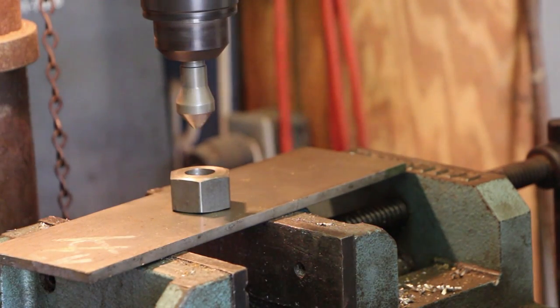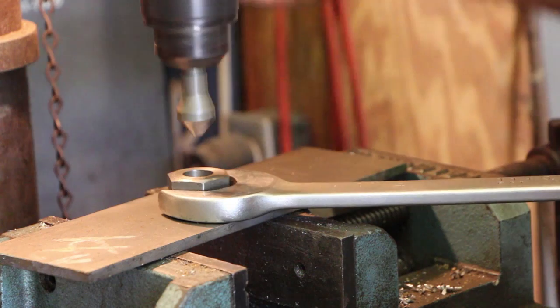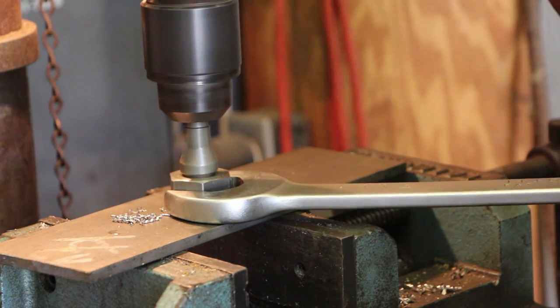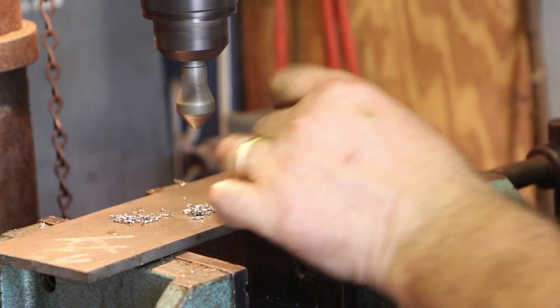We're going to put a little chamfer on these to make the capping go well. I'm just going to do this quickly on the drill press and use a wrench to hold it.